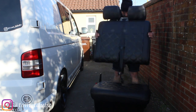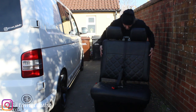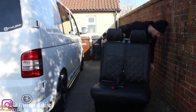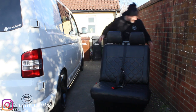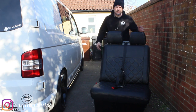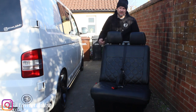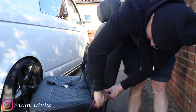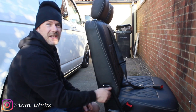Putting it back together is pretty much the reverse of taking it apart. Drop that into there, close to that one, close to that one — happy days. I'm going to get these two outer bolts done up first, then sort out the inside. Other side next.